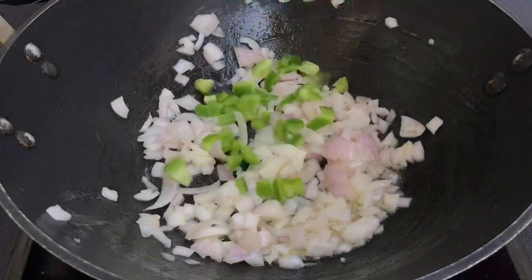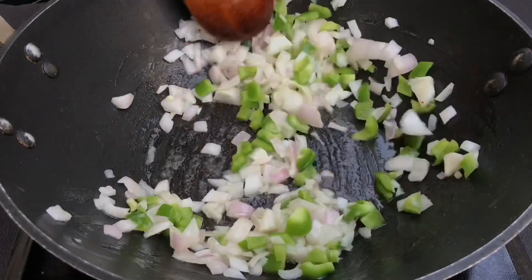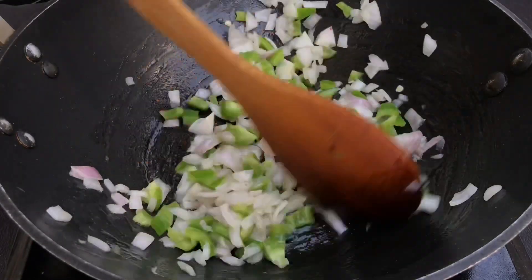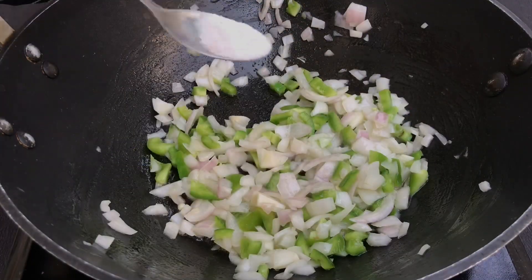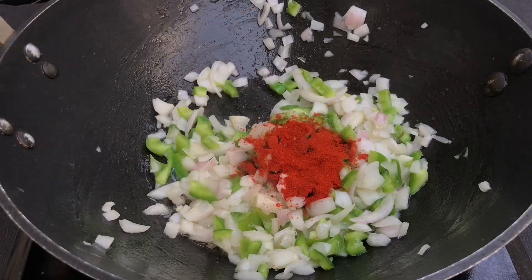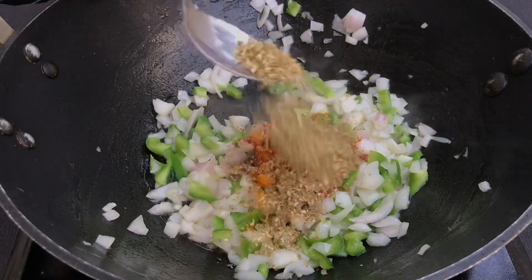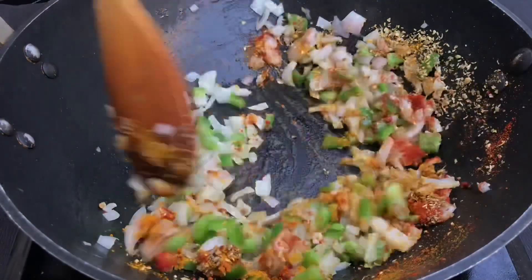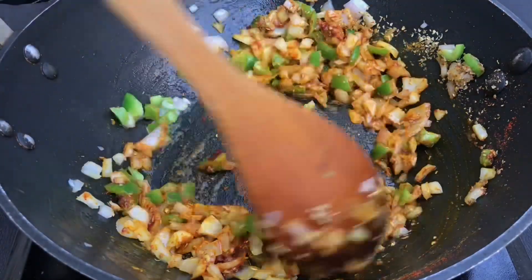And once the onions are sautéed, we will add chopped green capsicum. If you want, you can add chopped bell peppers as well, yellow or red colour. But green capsicum will be more than enough. And once we have sautéed the bell pepper, then we will add salt according to taste, 1 tsp of red chili powder, 1/4 tsp of turmeric powder and 1 tsp of coriander powder. Now we will mix up all the masalas well with the veggies, again just for 30 seconds, not more than that.